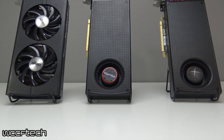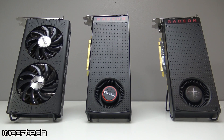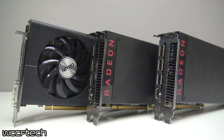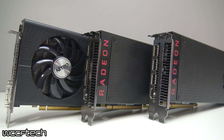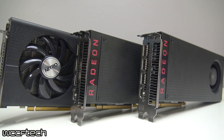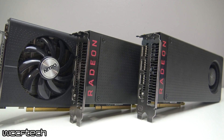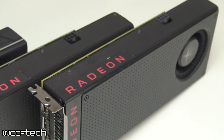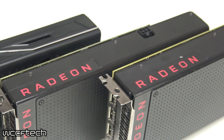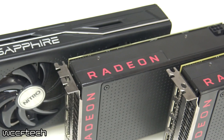We stuck with the Radeon RX series line for this test. We've got the Sapphire Nitro+ RX 460 4GB OC, the VisionTek RX 470 OC 4GB, and the XFX Radeon RX 480 8GB OC. The 470 is bumped to 1226 MHz and the 480 to 1288 MHz. For the 470 and 480, which are reference design cards, we applied +50% to the power limit so the cards maintain full speed, keeping the processor as the differential between the two setups.